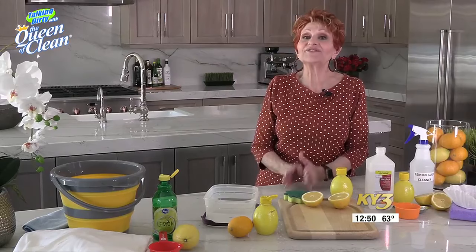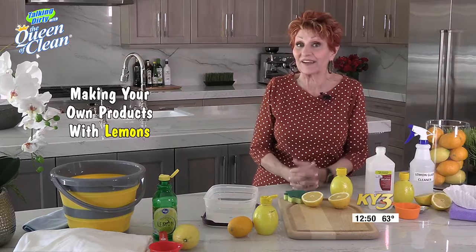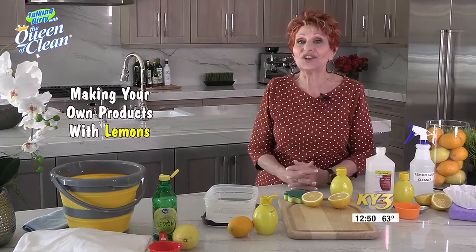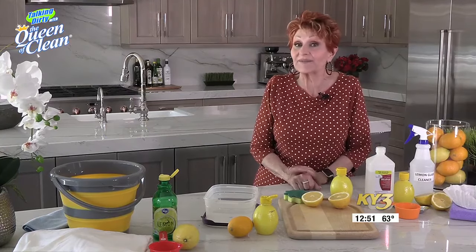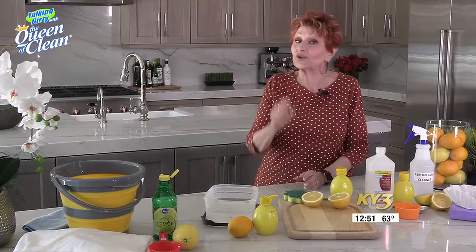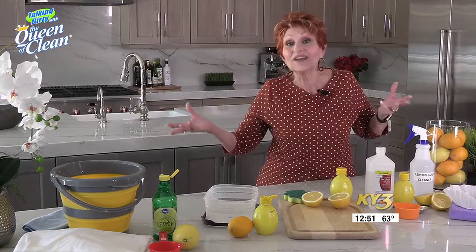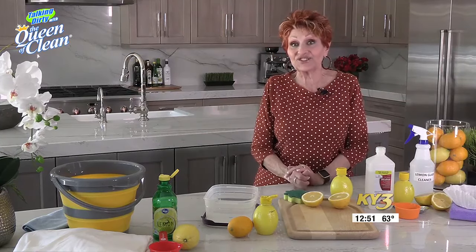Whenever I can, I love to use natural things, things that I already have at home, to make something else. And one thing I absolutely love is the smell of lemons. So I want to show you a few things you can make with lemons that smell great and will save you a ton of money. When you're looking for lemons, if you don't have a tree in your backyard, which a lot of us don't, then you want to look at a warehouse store or someplace like that to buy your lemons cheaply.